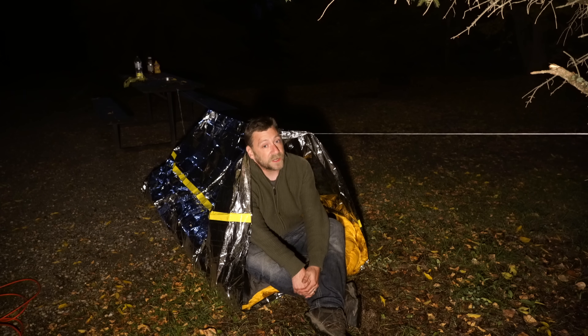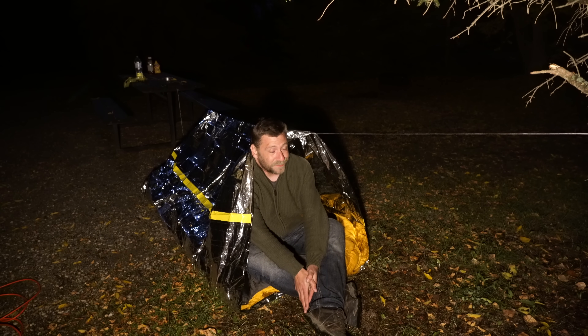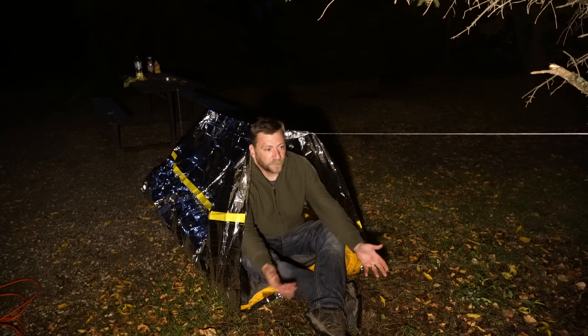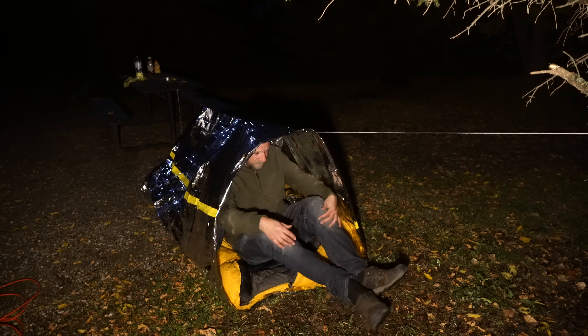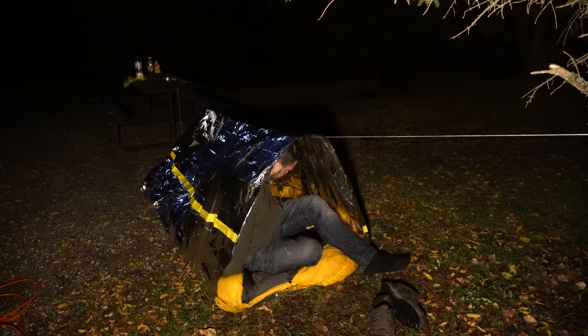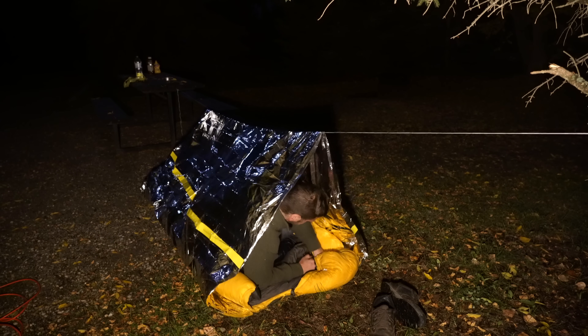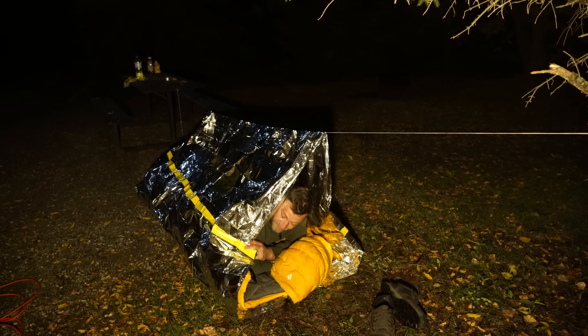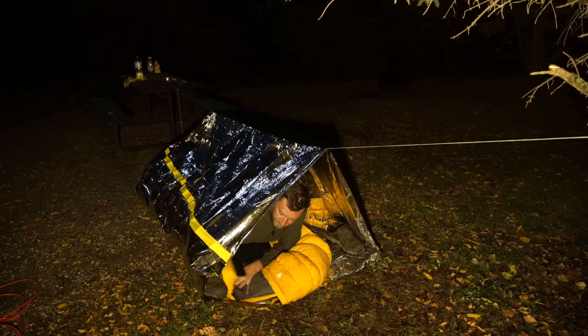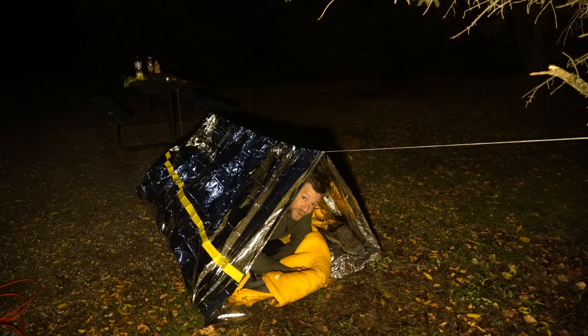I could probably sleep under the stars tonight, but we know how that's been going lately. It's going to be about 5 degrees Celsius — same as before, fairly chilly, around 40 Fahrenheit, about refrigerator temperature. I'm feeling cozier already — this stuff does seem to reflect some body heat. I'll move these out of the way. See you guys in the morning.